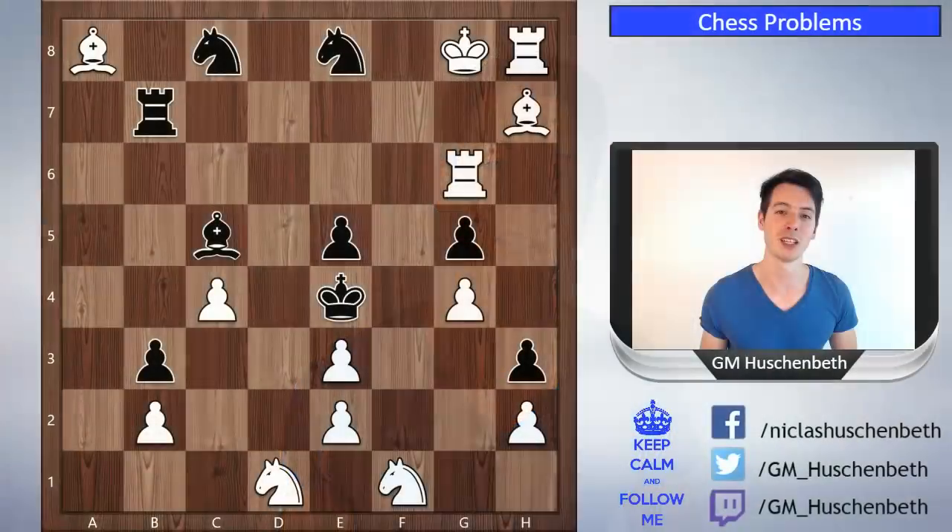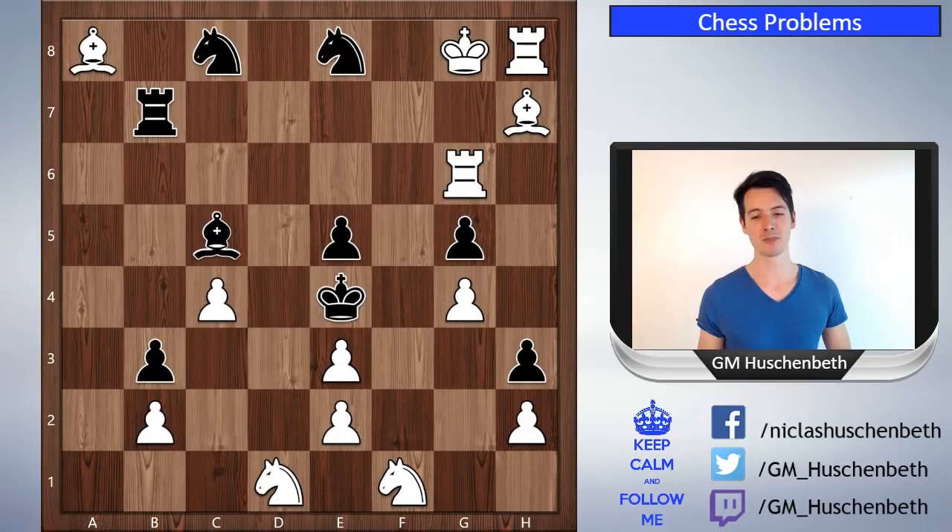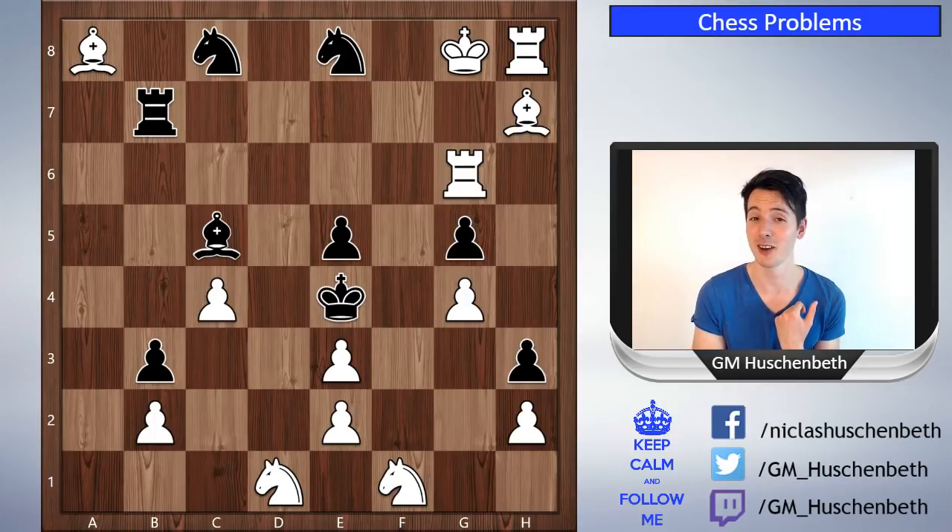Welcome everybody, this is Niklas Hosschmidt, and today I have another unusual chess problem for you. We all know positions where it's white to checkmate in two moves, white to checkmate in three moves — something like this. Well, I have a different kind of task for you today, and that is white to NOT checkmate in one move. So you have to find a move for white in this position with which white does not checkmate.